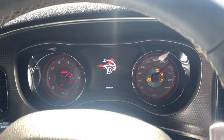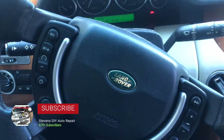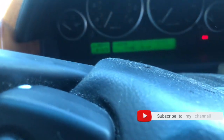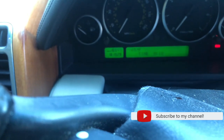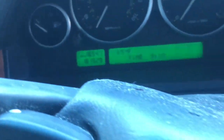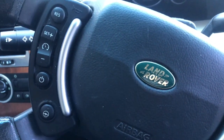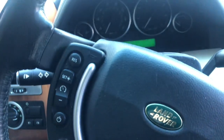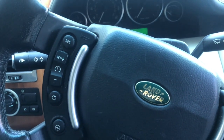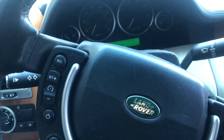Welcome back guys to Stephen's DIY Auto Repair. We are back here in a 2008 Range Rover with 181,929 miles on the clock. We got a big one today — a lot of work to do on this vehicle. We got rear struts, an AC compressor, and we're possibly going to be doing a transfer case, but the transfer case is not happening now — still waiting for the part to come in.